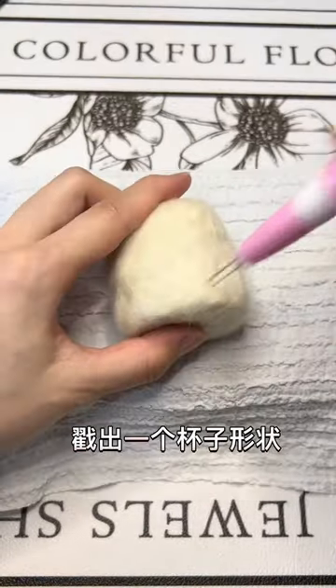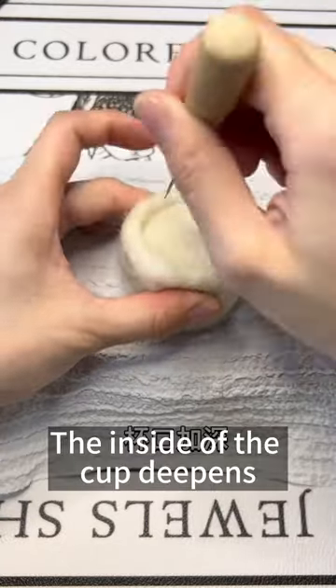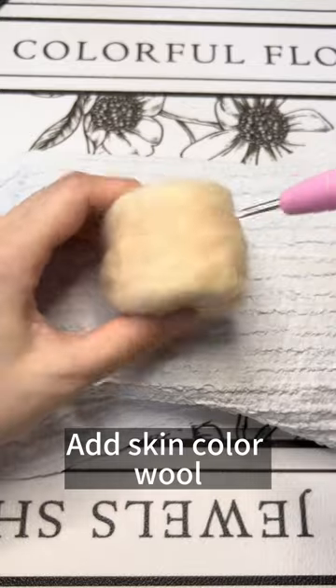Stab out a cup shape. The inside of the cup deepens. Add skin color wool.